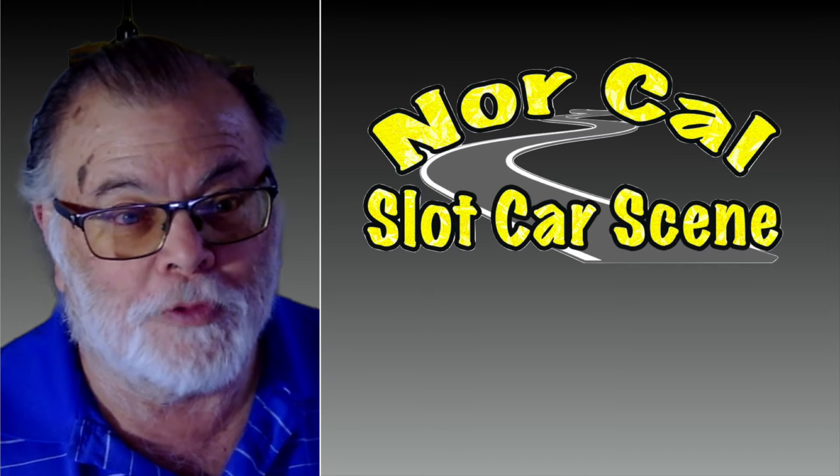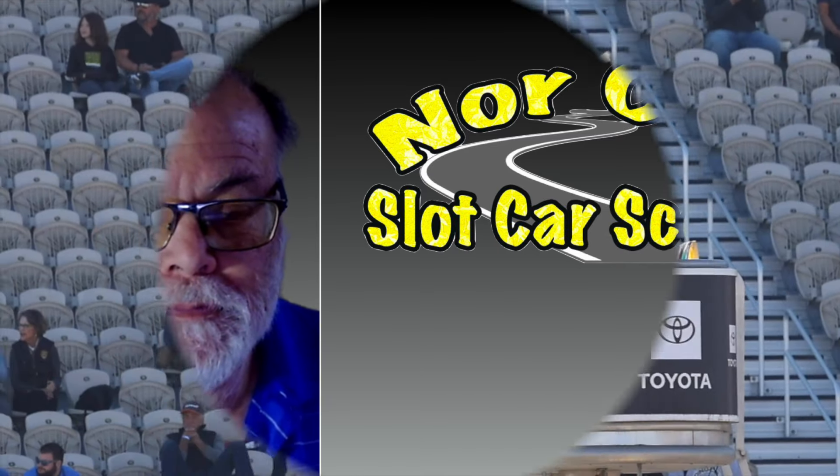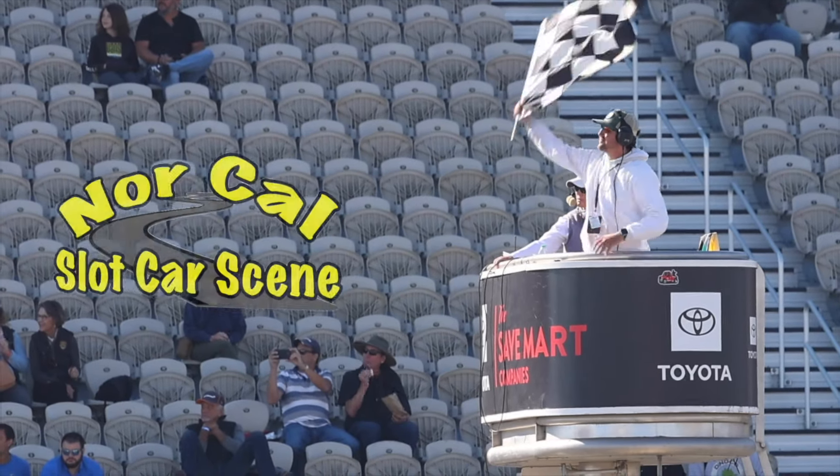This is Jim Rose with NorCal Slot Car Scene, and we'll see you at the racetrack.